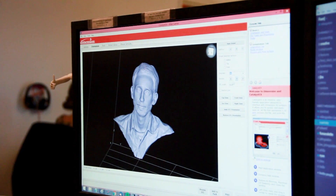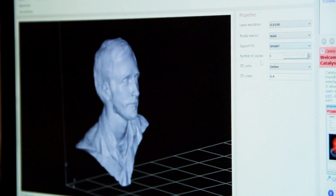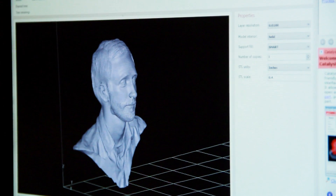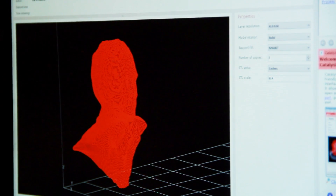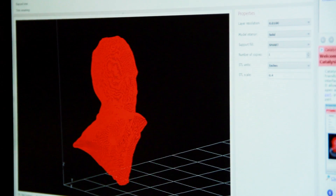Once we have the finished 3D model file, we load it into special software called a slicer and set the print properties — the layer resolution and the type of material to use. The slicer takes that information and literally slices the file up in software from the bottom to the top, so the printer understands the face as a stack of slices each 0.01 inches thick.